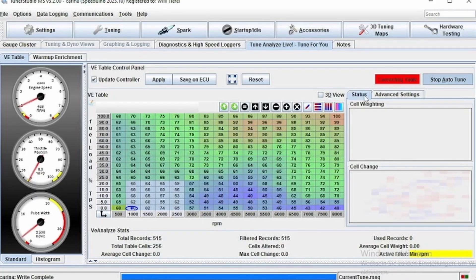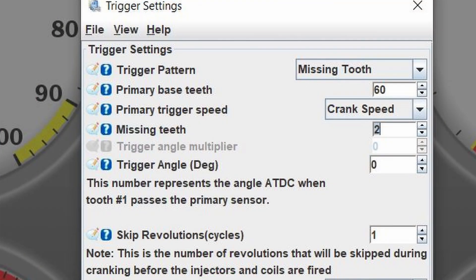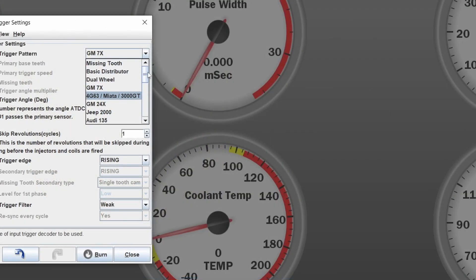Whether you can run sequential on your stock sensors depends on your trigger pattern. A 60-2 wheel is easy to configure in TunerStudio — you put in the number of teeth and missing teeth and it should show RPM. The issue arises with asymmetrical trigger setups. In those cases there are some pre-configured trigger patterns in most ECU software, but if it's not a common engine, you may need to install a 36-2 trigger wheel on your crankshaft.